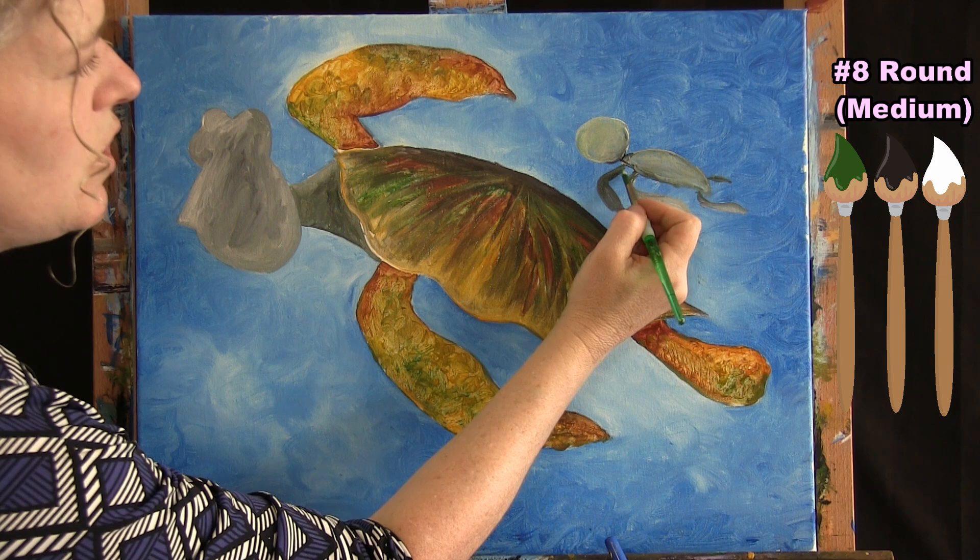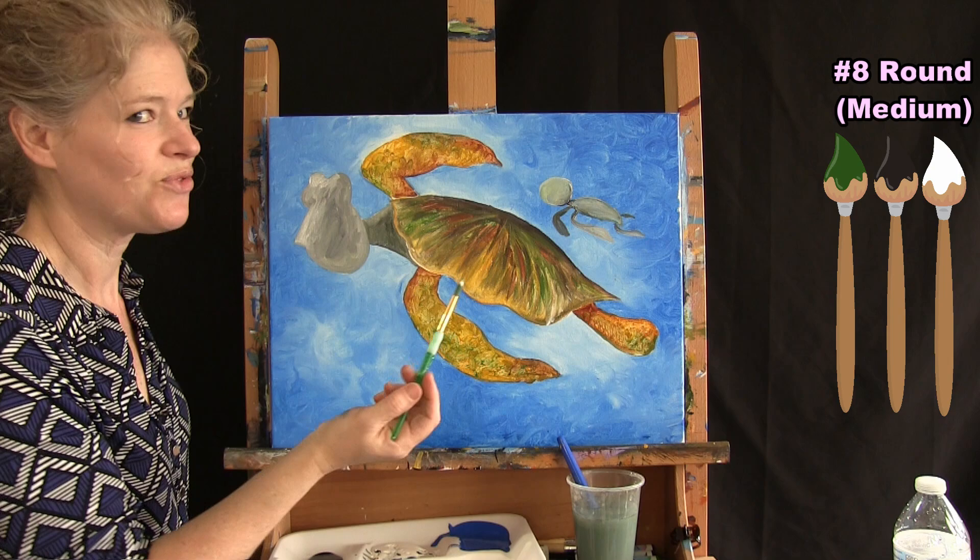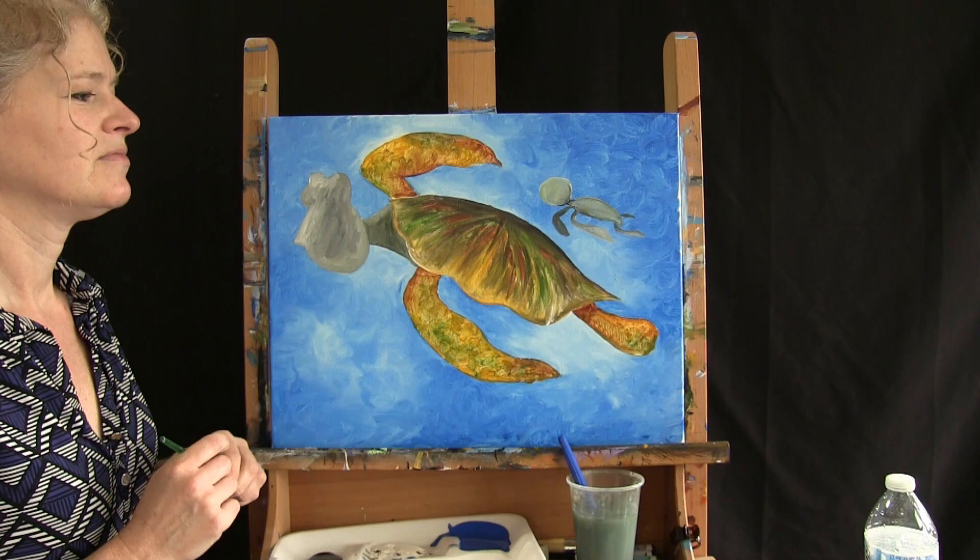That's all for the baby turtle base coat. Wash and dry the medium brush and get ready for the next step.